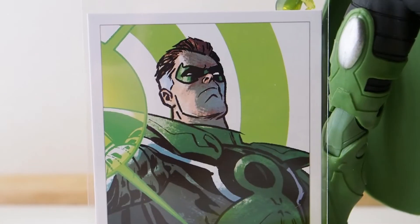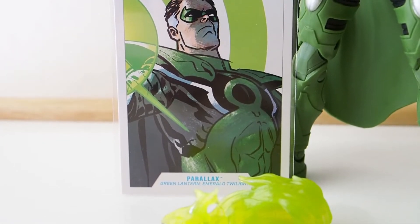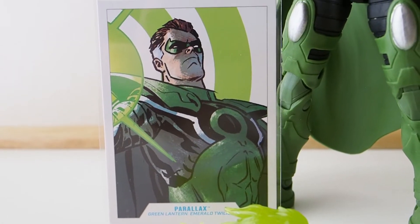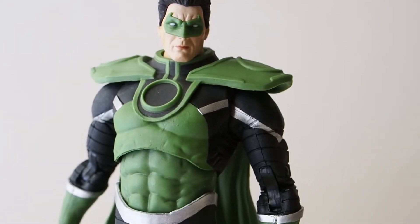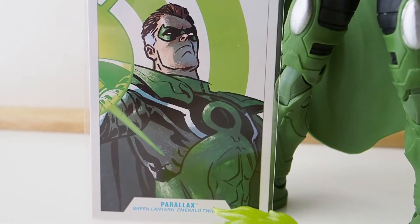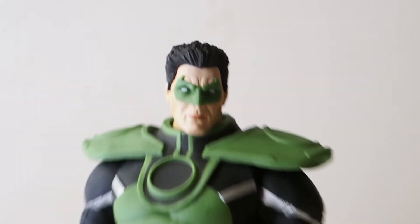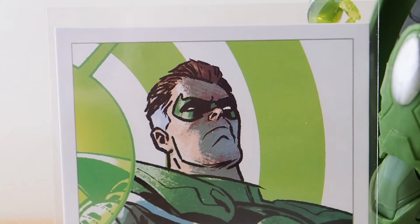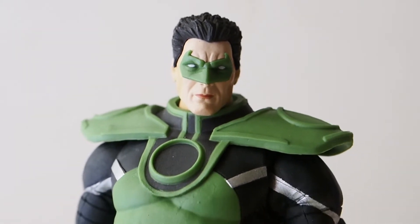Looking at the card that he comes with, he has gray hair and the suit itself is completely different than the figure we got. I would be so happy if we got this version, but instead it looks something like this, which looks nothing like the image on the card. You can see the chest emblem and chest design is completely different, and the head sculpt is also completely different. This one has brown hair with gray highlights; the figure has black hair and the face sculpt looks nothing like him.